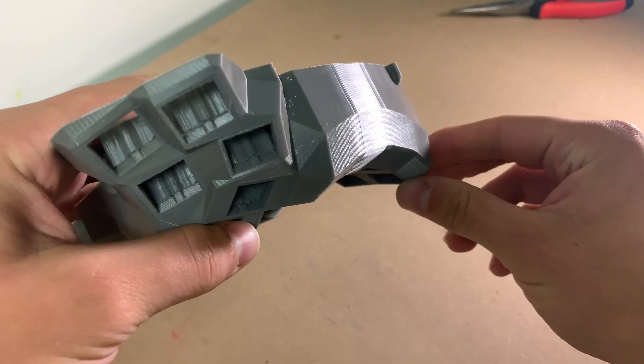Here you can see me removing the supports which are added by the 3D printer to allow it to print overhanging material. Most of this print is overhanging material, so there are a lot of supports to be ripped out, which you can see piling up in front of me.